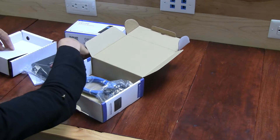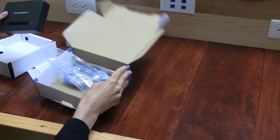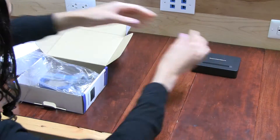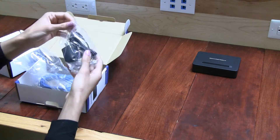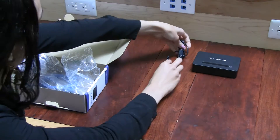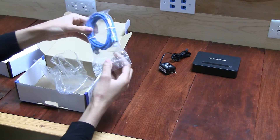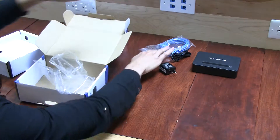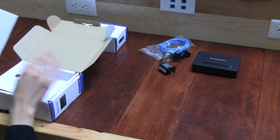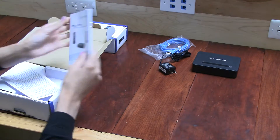Alright, so let's see what's in here. This is the base. You have the power cord, the ethernet connection, and you also have the manual here — a quick start guide for your convenience.